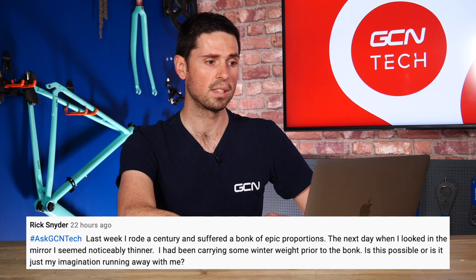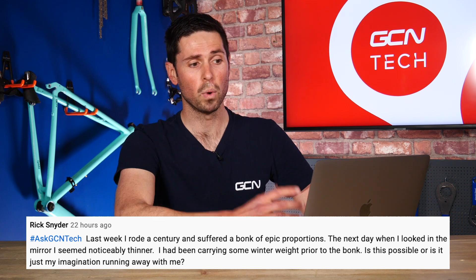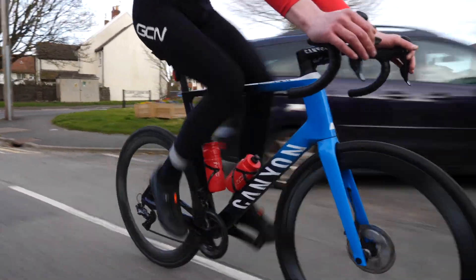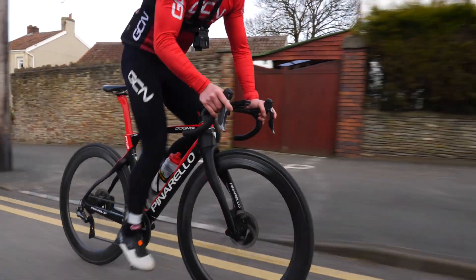Our next question is from Rick Snyder, who asks: last week he rode a century and suffered a bonk of epic proportions. The next day when he looked in the mirror, he seemed noticeably thinner. He was carrying some winter weight prior to the bonk — is this possible or just his imagination? Most probably, you're just incredibly dehydrated from being under-fueled. Your body is completely drained of fluids and energy reserves. Over a day or so, as you top that back up, you'll probably start to weigh the same and look how you did before that epic bonk. The easiest way to lose weight when cycling is regular rides and fueling correctly to avoid bonking — I think it's mostly a figment of your imagination that you've lost weight that dramatically overnight.